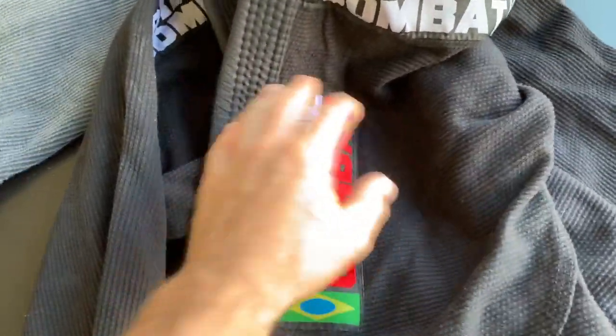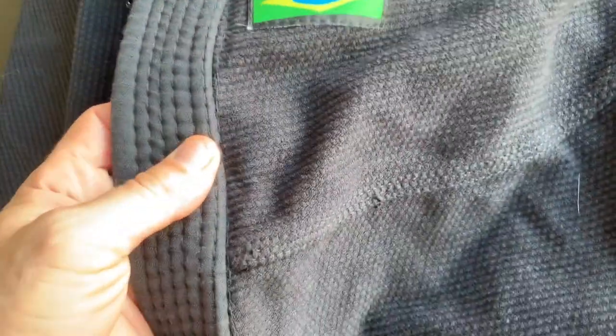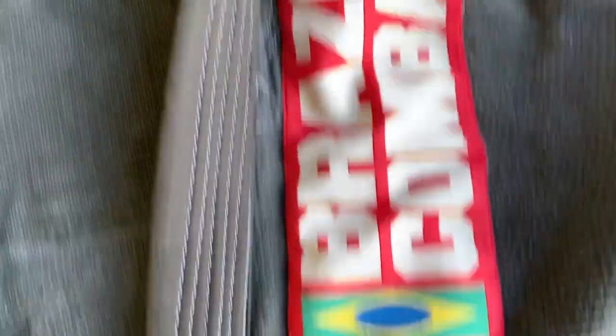I don't care about the patches — the patches are okay, but that's not why I bought the gi. The placement of the patches in relation to the other gi is just not the same. There's a difference in the cut, a big difference in the cut, and a difference in the sleeve.